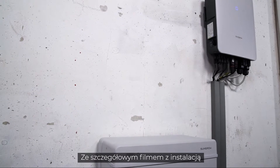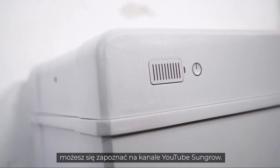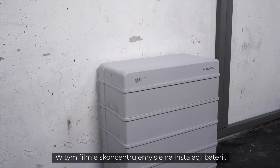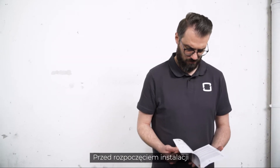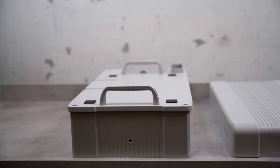You may find a detailed installation video of the three-phase hybrid on the SunGrow YouTube channel. In this video, we will focus on the installation of the battery. Before starting the installation, please read the safety instructions in our manual.